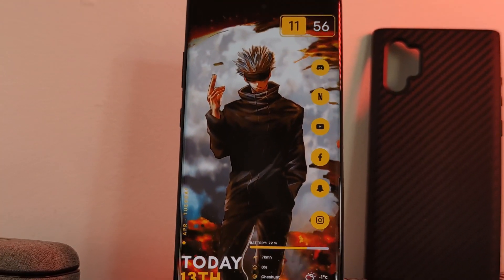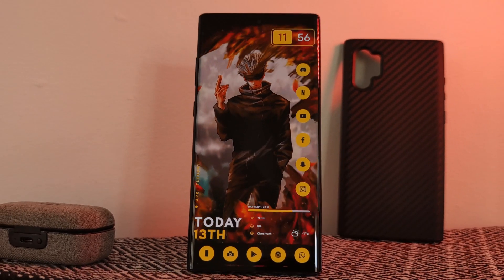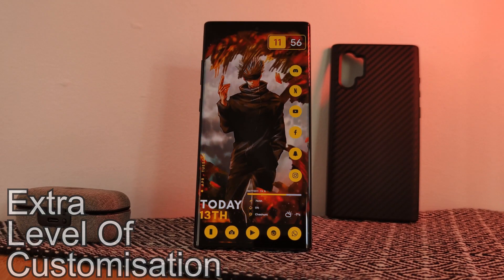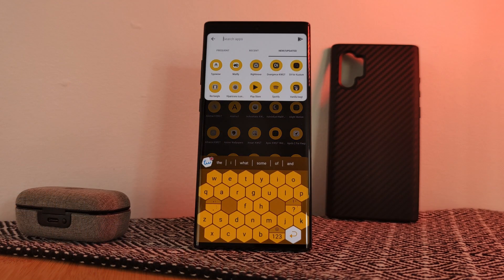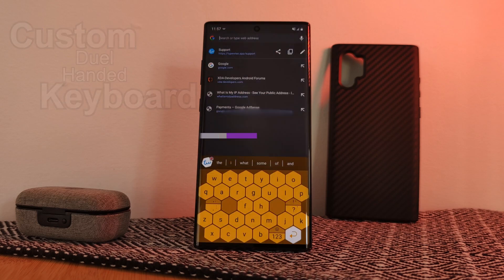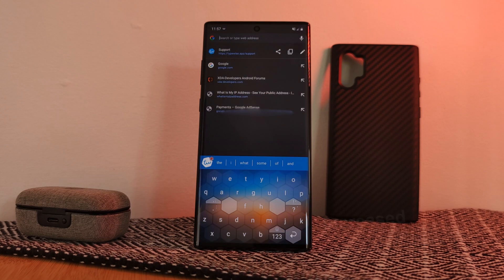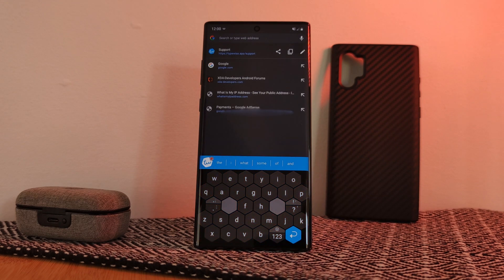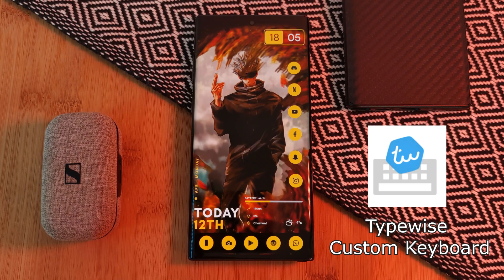So this week, to go along with the Gojo home screen setup as a little extra level of customization, I thought we would add in this unique keyboard theme. Not only is it a custom keyboard designed for dual-thumb use, but it also brings with it an increased level of privacy, where all of the keywords that you type are kept locally on your device. All of this comes courtesy of the app Typewise.